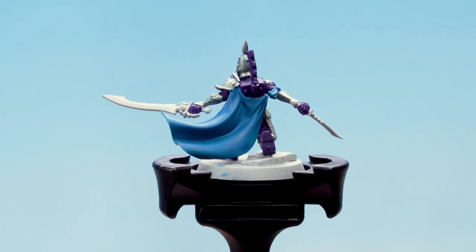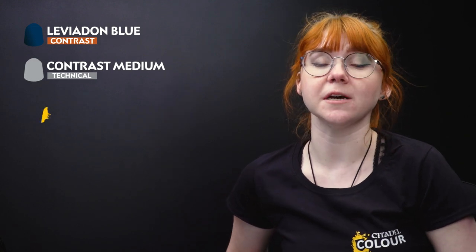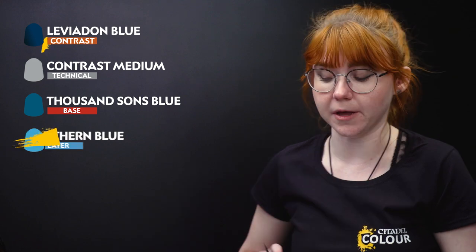With that base coat done we're going to move on to the next stages. First of all we're going to take Leviadon Blue and thin it down with Contrast Medium. Then we're going to layer back up using Thousand Suns Blue and then apply a final edge highlight using Lothurn Blue.